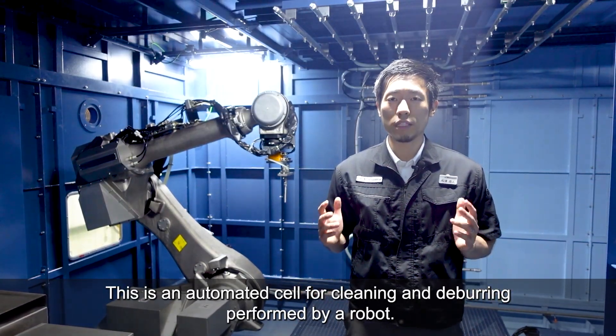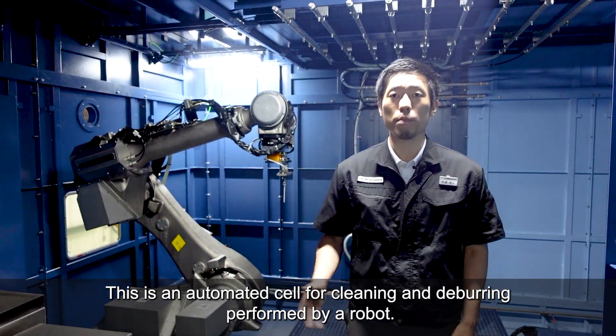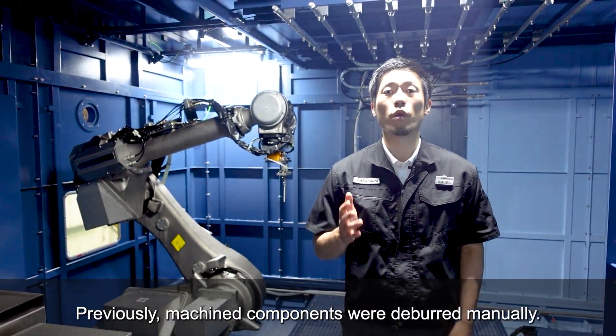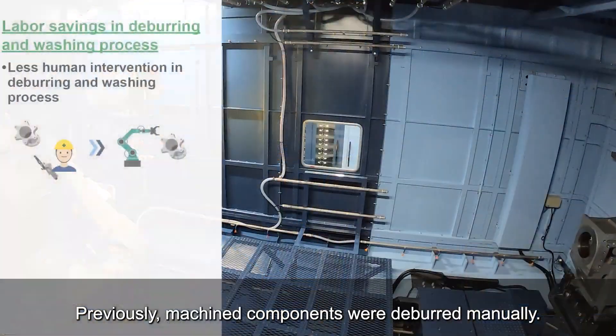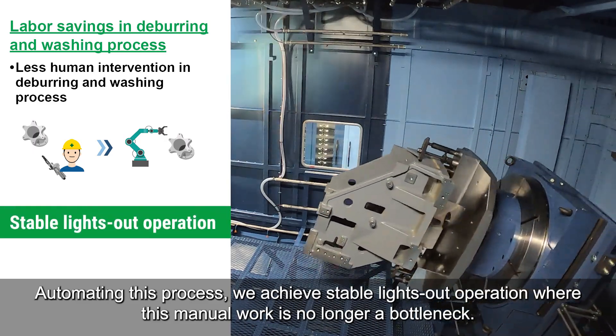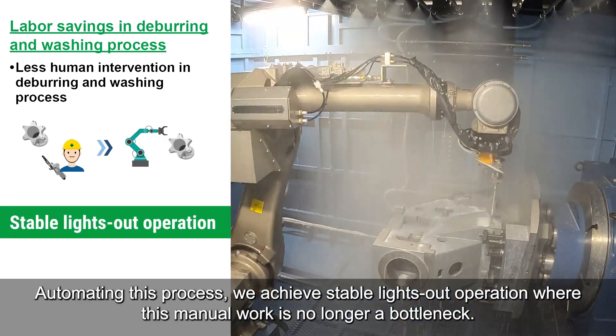This is an automated cell for cleaning and deburring performed by a robot. Previously, machined components were deburred manually. By automating this process, we achieve stable lights-out operation where this manual work is no longer a bottleneck.